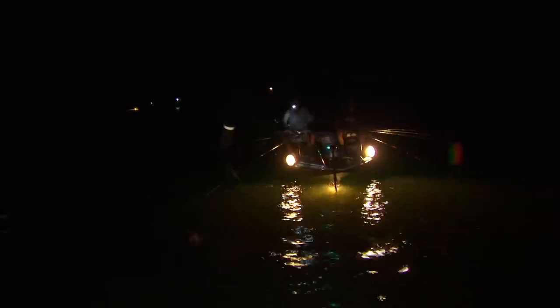Number one rule in crappie fishing: we never beg them to bite. This deal here, we're drawing the bait fish in and waiting them out. With any technique we use, if they don't bite in the first five or ten minutes, we're gone to a different place. But the second rule is: if you're catching fish, don't leave. Don't leave fish to find fish. We live by those two main rules.